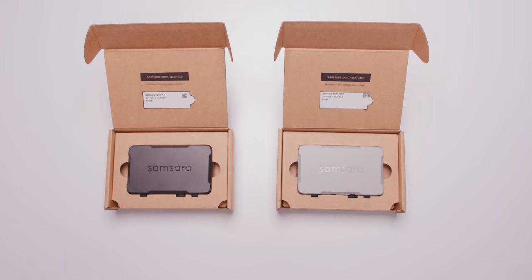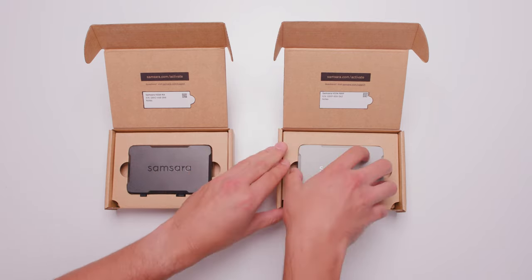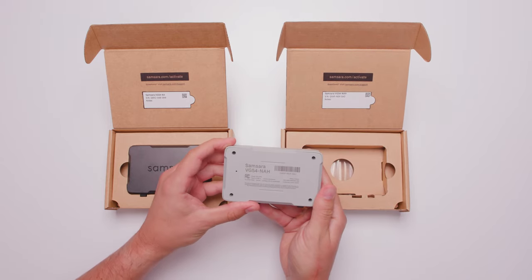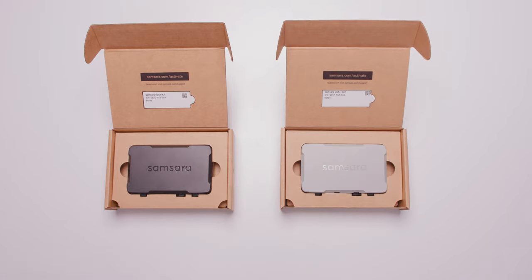Depending on your vehicle type, you will receive one of two Gateway models: a VG54NA or a VG54NAH. You can identify the Gateway model by the description on the box, the model number on the back of the Gateway, or by the color. The VG54NA is black and the VG54NAH is grey.